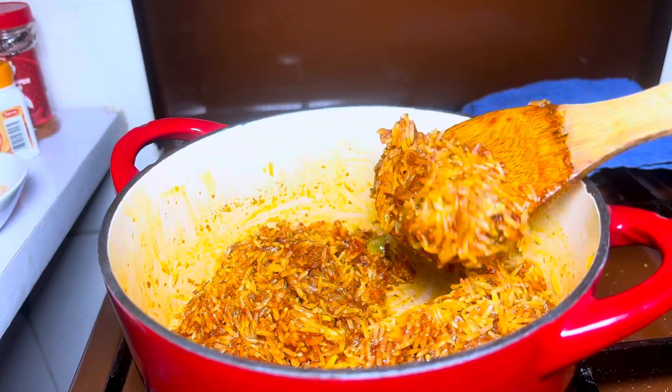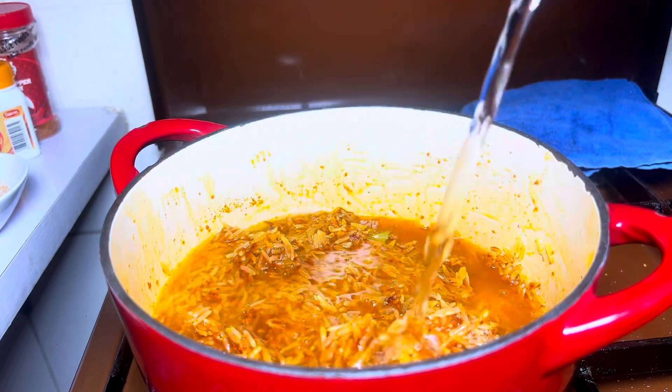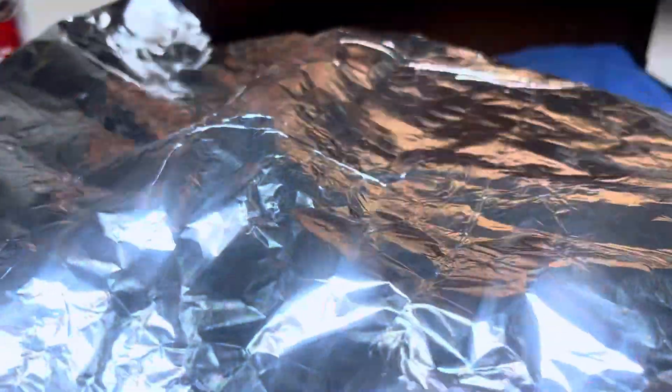You can see it's properly mixed. Then I'm adding water and mixing again. I still feel like I need a little more water, so I'm adding a bit more.